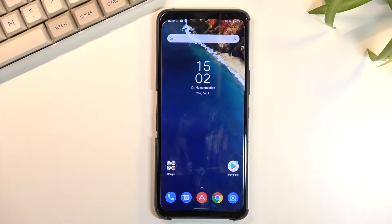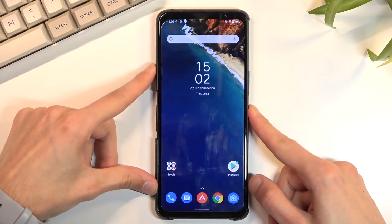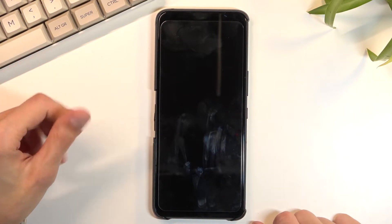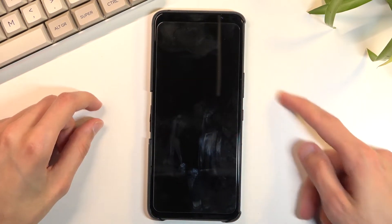Welcome. In front of me is an Asus ROG Phone 5s and today I will show you how to put the device into boot mode. To get started, you will want to power it off by holding the power key and from there select power off. Once the device turns off, simply hold the power key and volume up at the